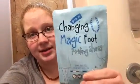Hey guys, sorry if you can hear the kids in the background — trying to get this on before I put them in the tub so I have time to relax with it. We are going to be trying out the Changing Magic foot peel socks. I'll hop in the bathroom, take my socks off, wash my feet in the tub, put these on, and we'll see how it works.